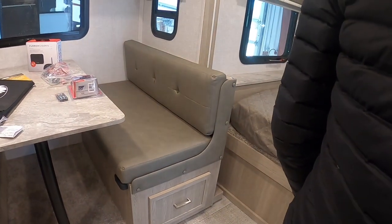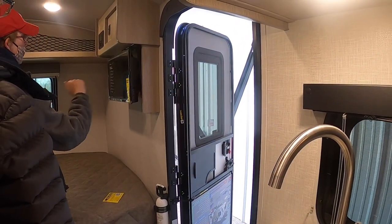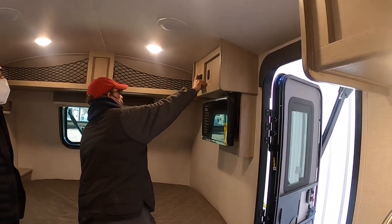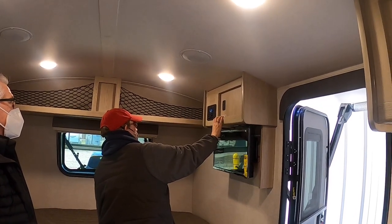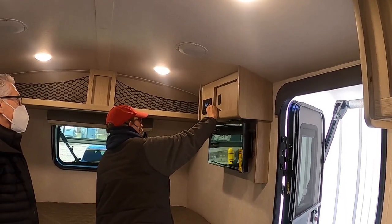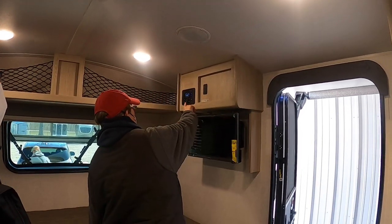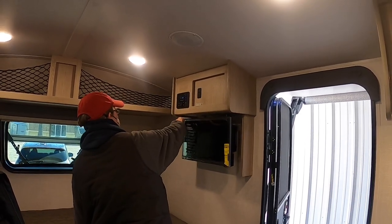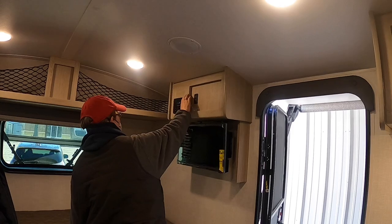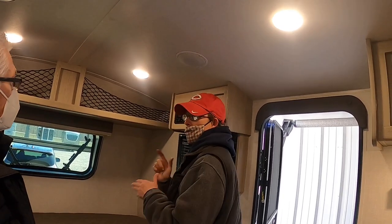Your TV is a 12-volt unit with a DVD player. The radio has Bluetooth, AM/FM, and auxiliary. Zone one is inside the camper, zone two is the outside speaker — you can have one, the other, or both on. To shut the radio off, hold the button until it says standby — when it turns red, it's off. If you just tap it, it stays on and drains the battery.